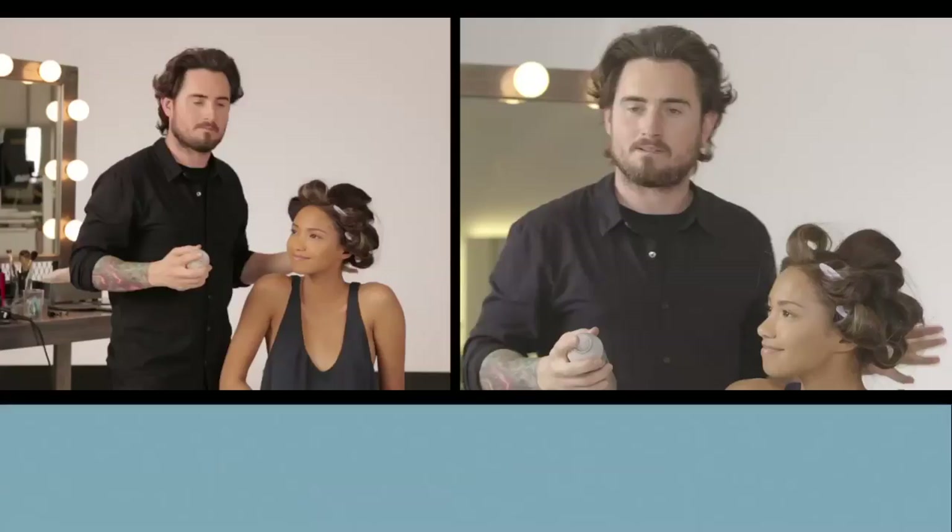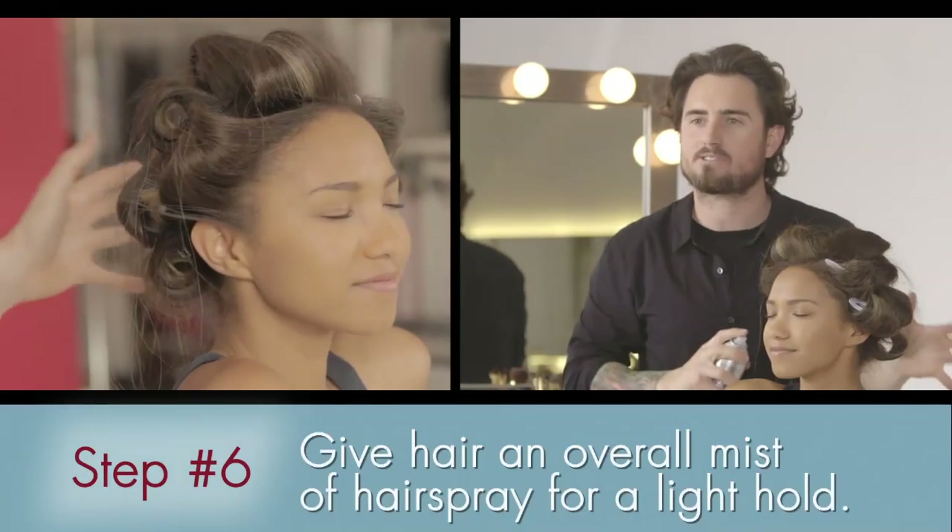At the end, when you've got the curls in place, just go through and mist your hairspray so that it gives it a little hold.